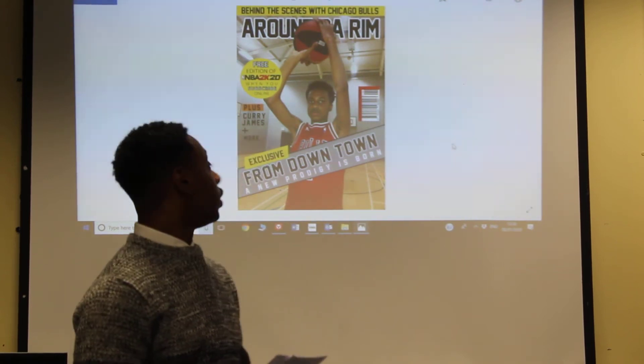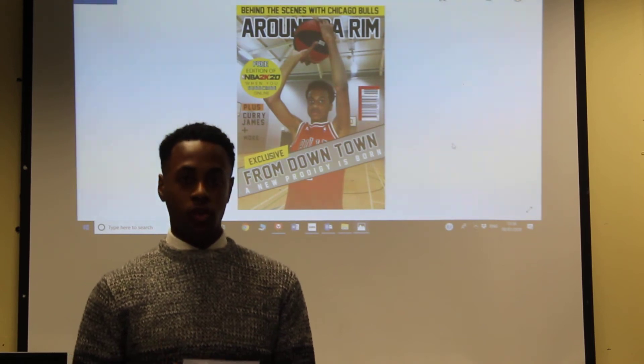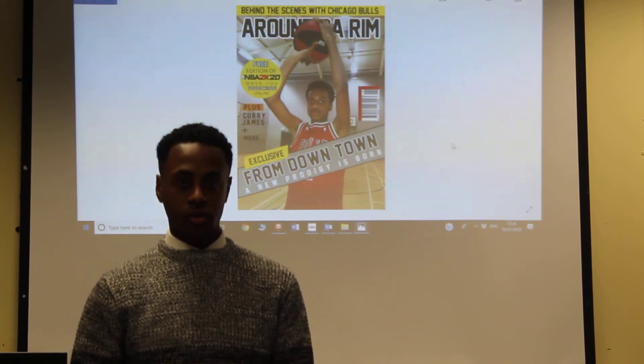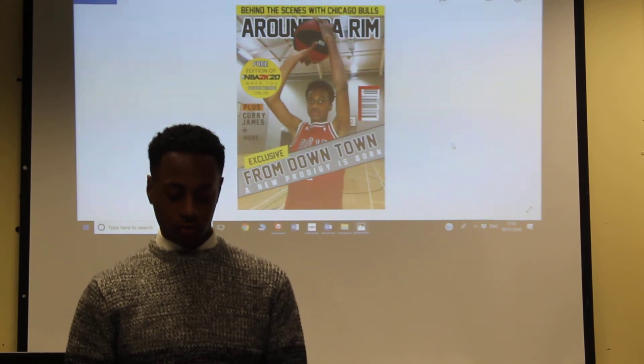For the boost I've used the logo NBA2K20 to advertise the game and to also stand out to show that that's the incentive. That's the power of our magazine.